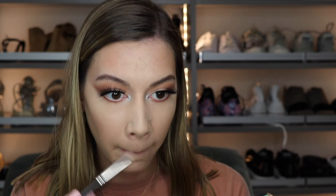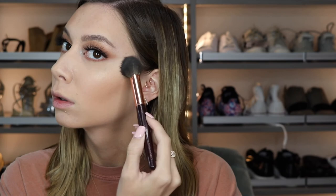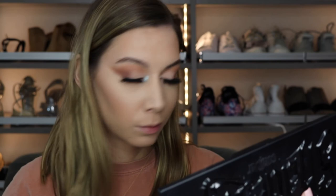I went in with the Anastasia Sugar Glow Kit and used the bottom two shades — I think one is Marshmallow and I'll leave the other shade name down below. I used that on a Charlotte Tilbury Sculpt and Glow brush. Then I mixed two blushes from my MAC Custom Blush Set — one more taupey and one a darker berry — and applied those on my cheeks to help blend out the contour and highlight.